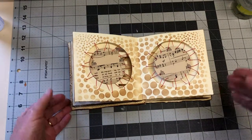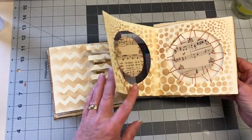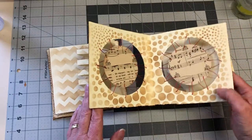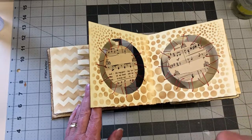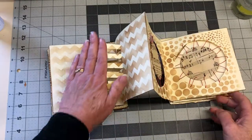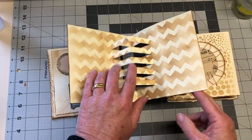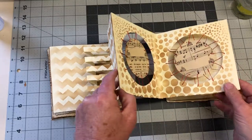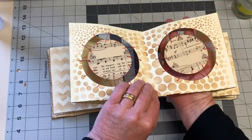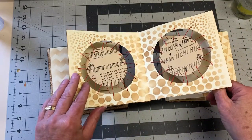This next page has suspended circles inside other circle cutouts with thread, and again the background is stenciled with the same technique as earlier. This was a structure I wanted to incorporate. I was going to back it, but then I thought, well, what's the point of suspending the circles inside if I'm just going to back it anyway.